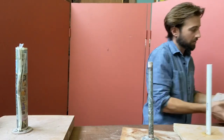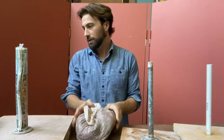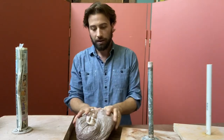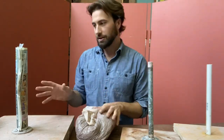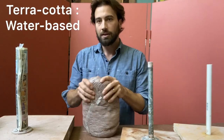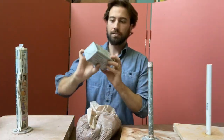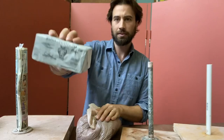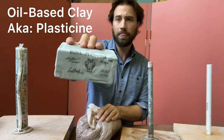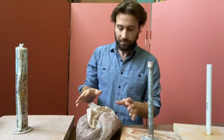You have two options when making a portrait bust — meaning the head and shoulders. You can use two kinds of clay: you can use terracotta, which is like potter's clay, or you can use oil-based clay. This is Roma brand, Roma Plastilina, from Sculpture House, and there are other brands of both.